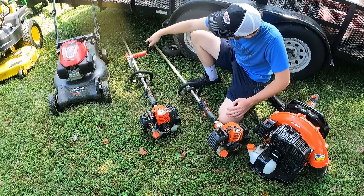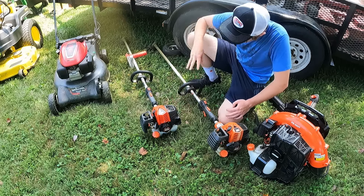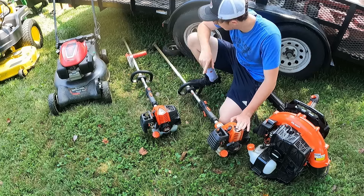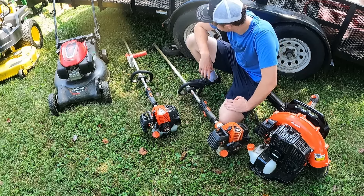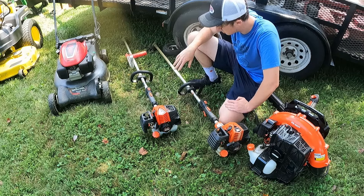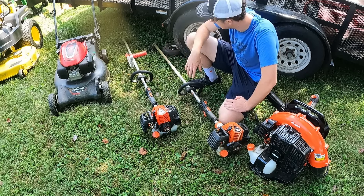I phased this one out when I got this bad boy. This is a brand new Echo 2620T, paid for by selling the other 2620Ts, one of those Honda push mowers, and the backpack blower I was talking about. This has been great. I have a Darwin's grip on it and I don't run a guard on my trimmers. It took a little while to get broken in, but once it was, it starts first or second pull every time. I'm really glad I went and got a new one.